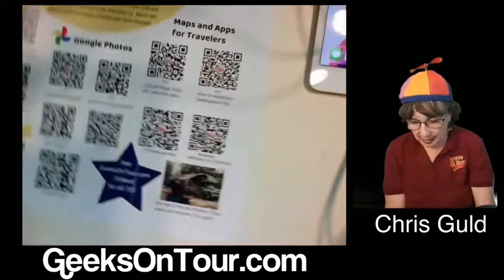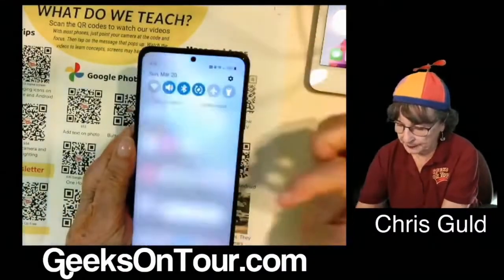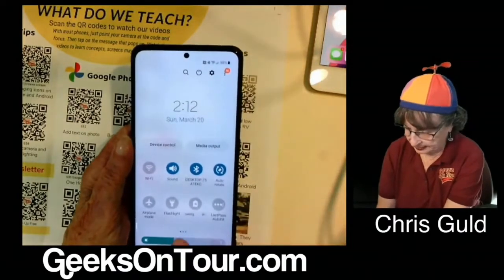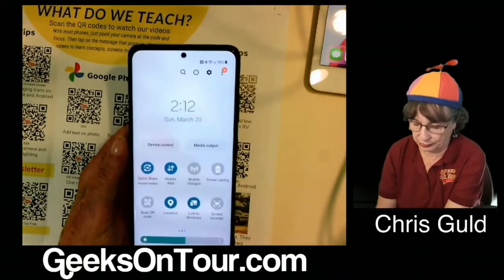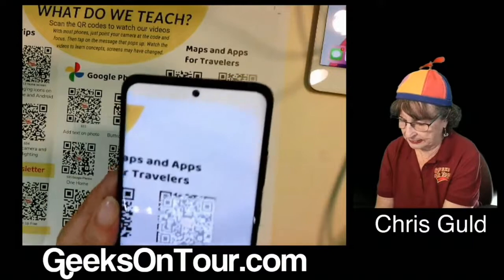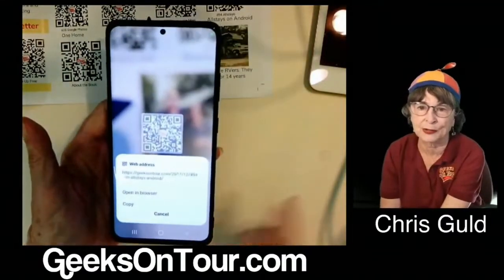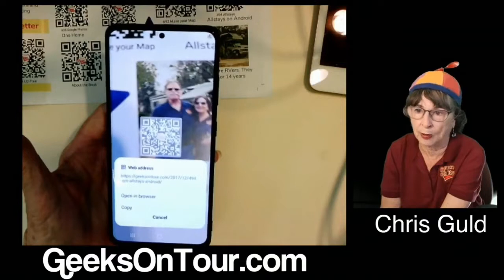On Android, if I swipe down to see my shortcuts — the icons at the top are my shortcuts — swipe down again and I see more shortcuts. The three dots means I have three screens of shortcuts, so I scroll over and there is 'Scan QR Code.' Once again it's a bit more solid. See how it stays up there even when I'm no longer looking at the QR code — it stays available on my screen. I like that. And I have the choice to copy that QR code or open in browser.